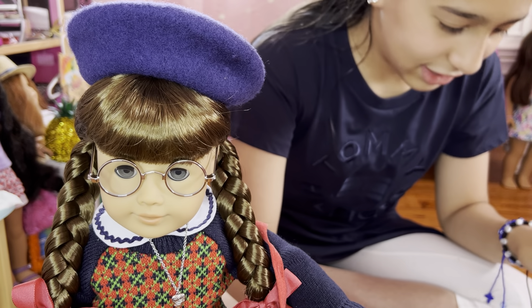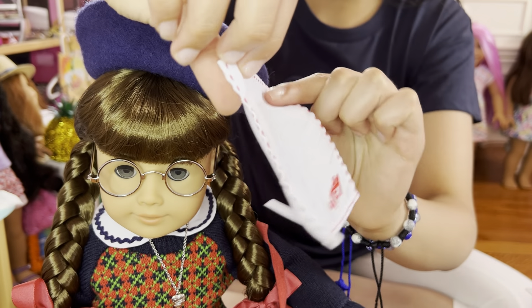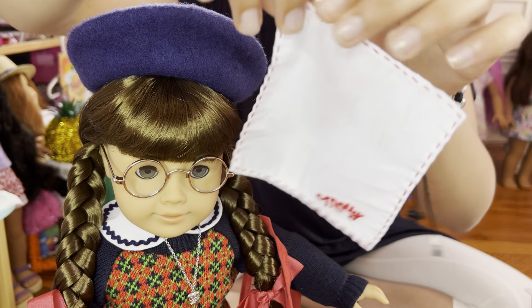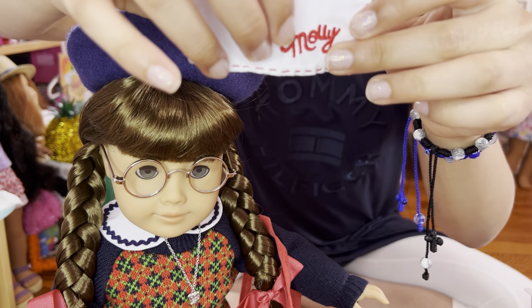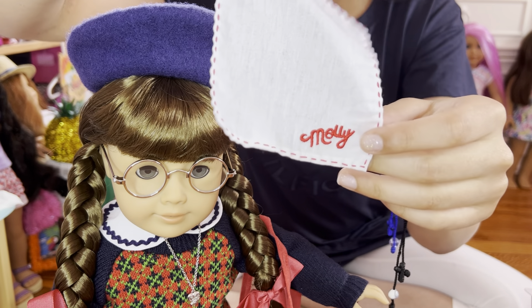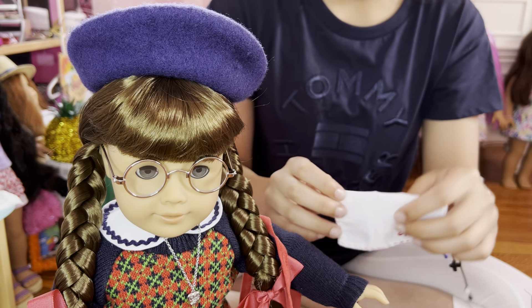Okay, this next item I got here is this meager sheaf. It has some red stitching on the top on all four sides, and there's Molly's name on it. So it's basically like a little meager sheaf but for dolls. Let's make Molly hold it like this.